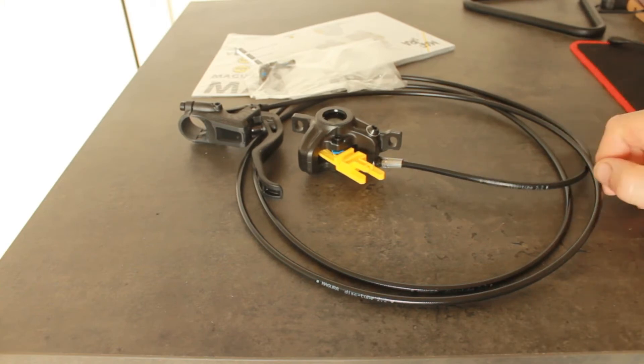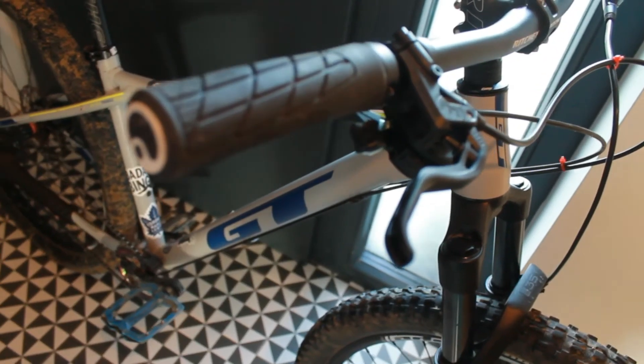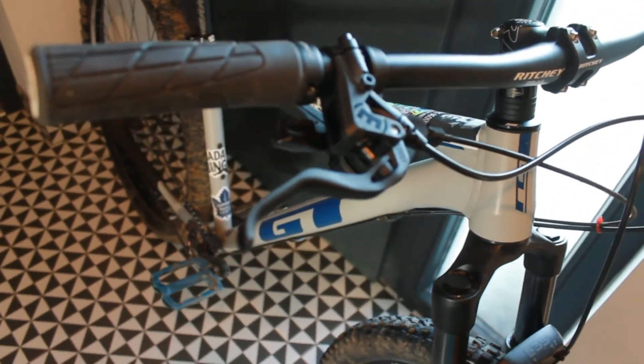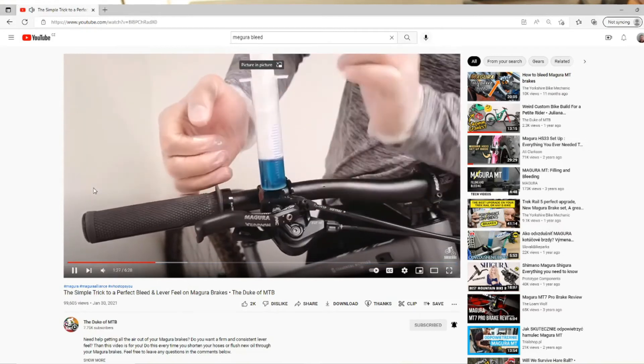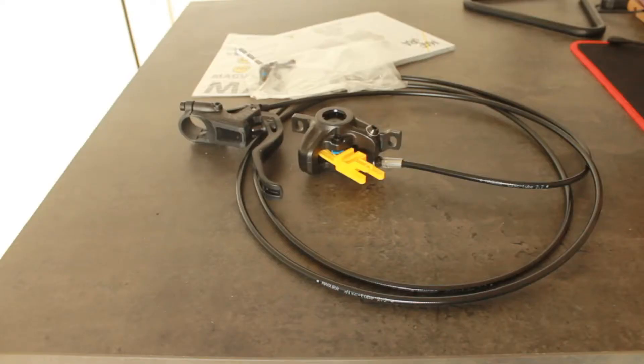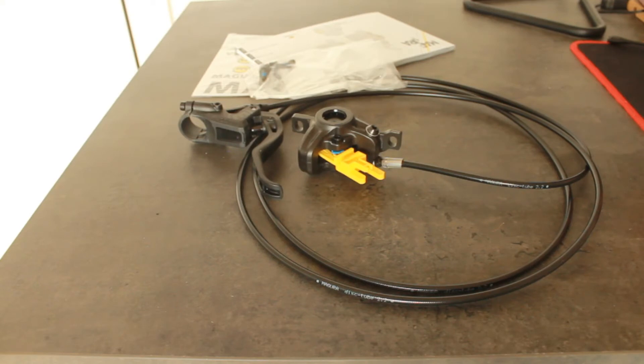Designed and engineered in Germany — world renowned for their engineering capabilities. Obviously it can be bled using a bleed kit. There is a Magura bleed kit, or you could use a universal bleed kit. Not a problem.